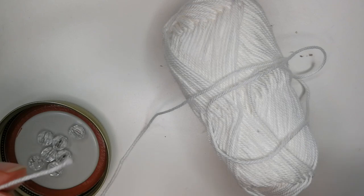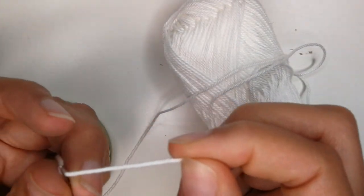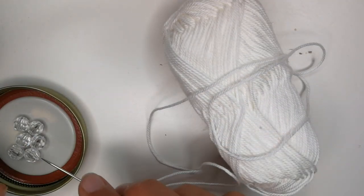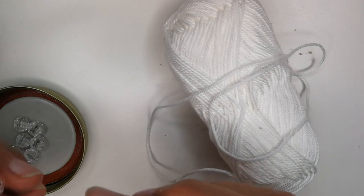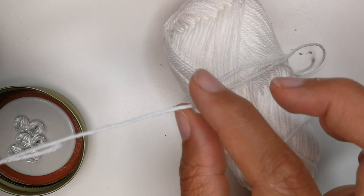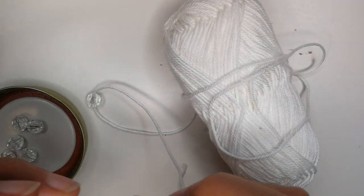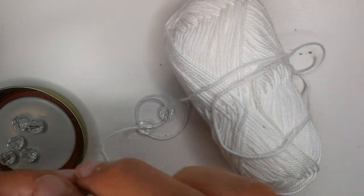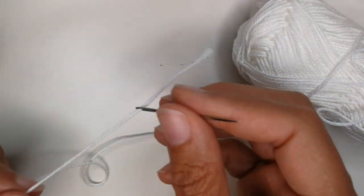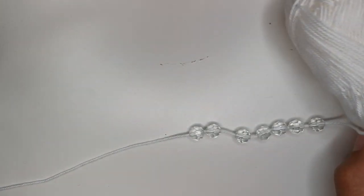I decided on the white color and changed my beads. Find the beginning of your yarn, take your needle, and insert the yarn through the eye. Have the number of beads you'll need ready — for my size I need seven — and simply pass them through the yarn so they sit on it. Then remove the needle and put the beads to the side for now.